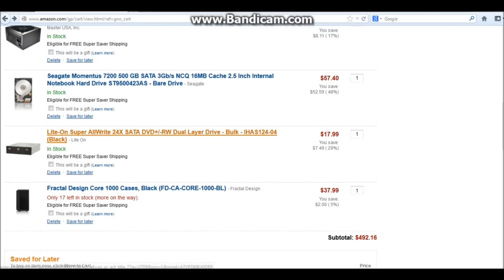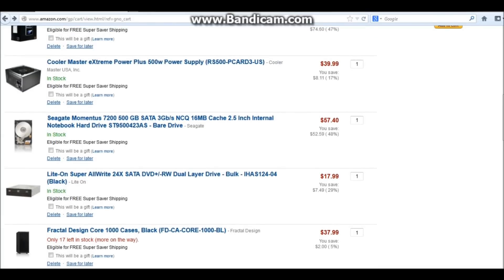Next we've got just the basic DVD ROM — the cheapest one they've got, just something to load Windows on. I'm going to load Windows 7; it's a lot more stable than Windows 8. I know some people say you can get a little bit more gaming performance with Windows 8, but I just don't like the format of it, so we're sticking with Windows 7. The hard drive is a 500 gigabyte, 7200 RPM hard drive — just something to get the job done, at $57.40.